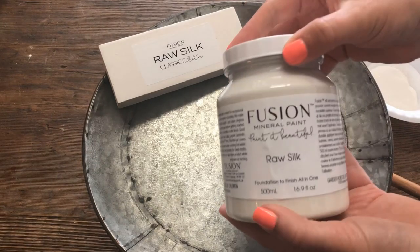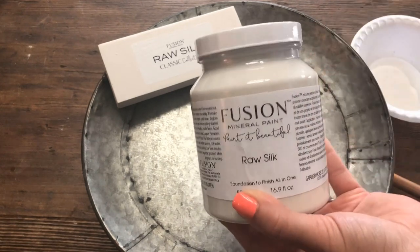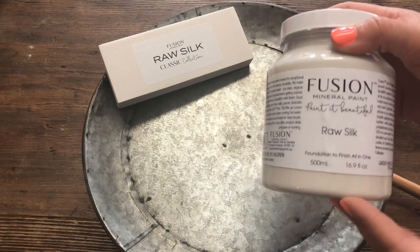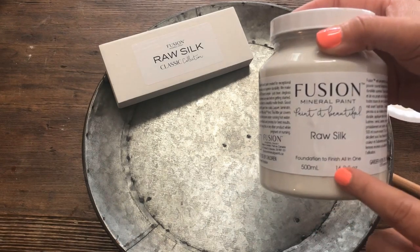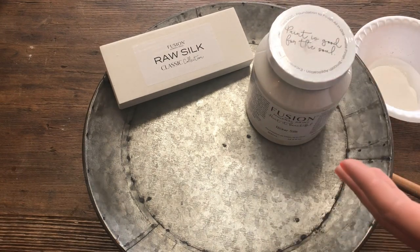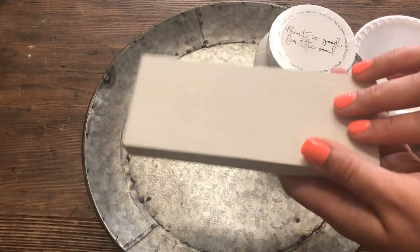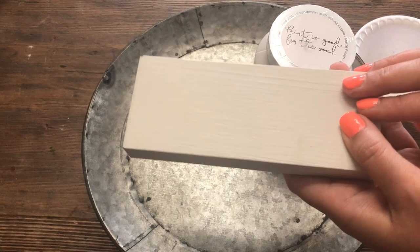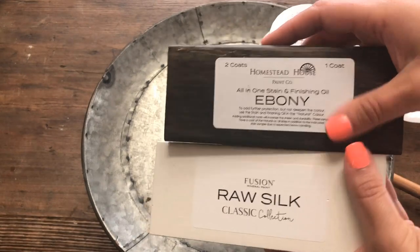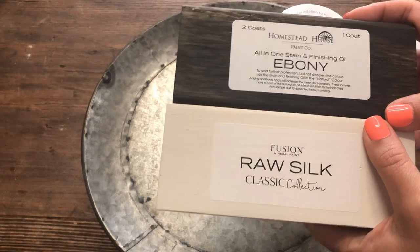Raw Silk comes in two different sizes: the 500 milliliter pint size and the tester size. Typically, coverage is about 75 square feet. When working with a lighter color such as Raw Silk, your coverage is going to be different. This was just a plain pine sample block — two coats gives nice, solid, opaque coverage. But if I was painting Raw Silk over a really dark stain such as ebony, it's probably going to take more than two coats for great coverage.